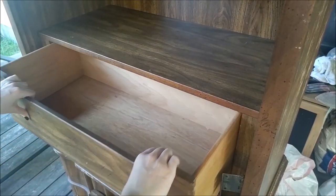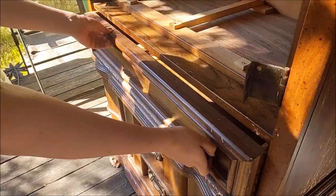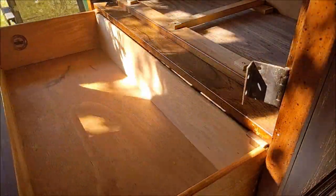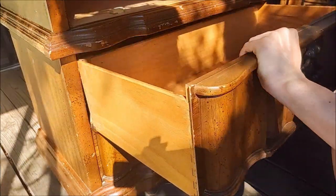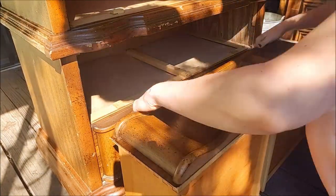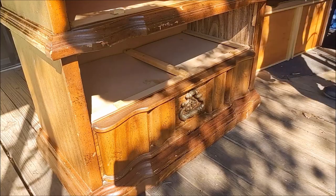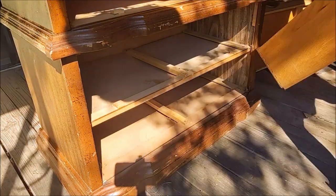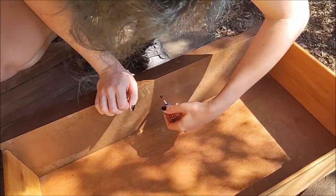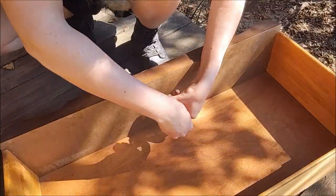Then I carefully removed all the drawers and set them aside, and went ahead and removed the hardware from those as well.